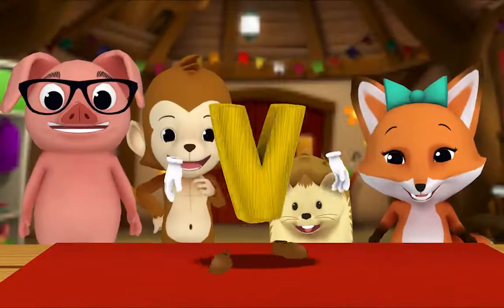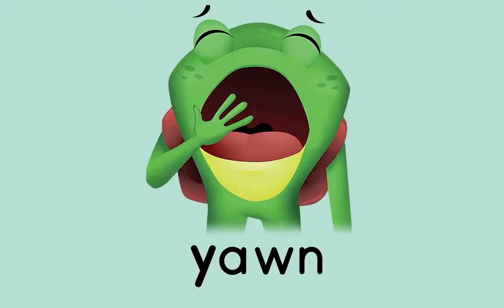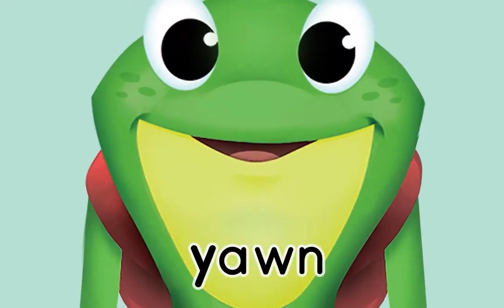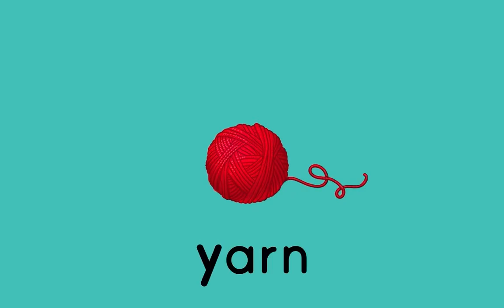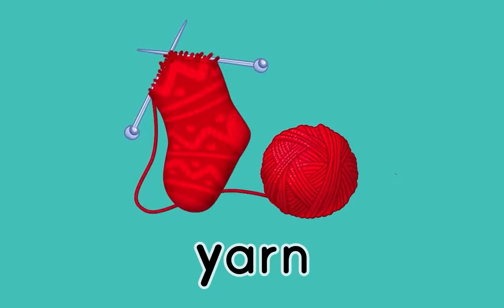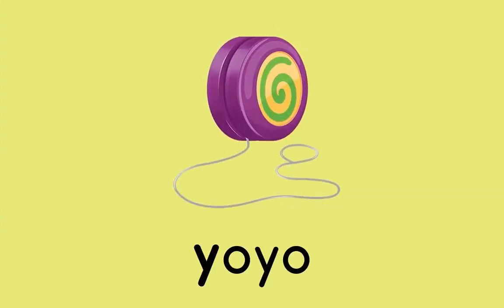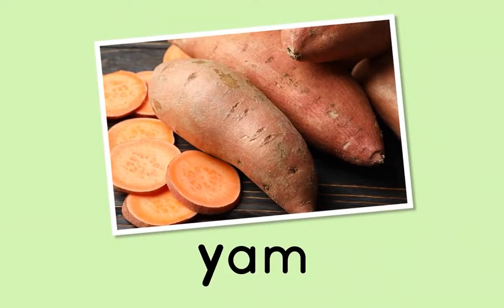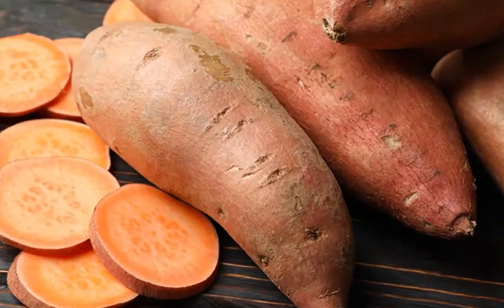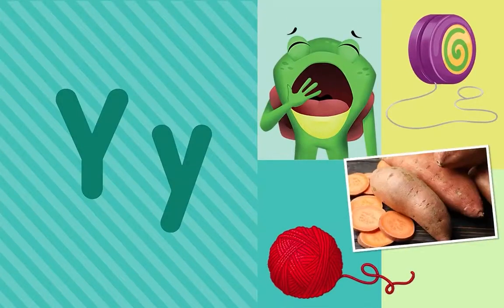The letter V! Yo-yo! Yam! Y-y-yam! Yummy! What letter do all these words start with? Y! That's right — the letter Y.